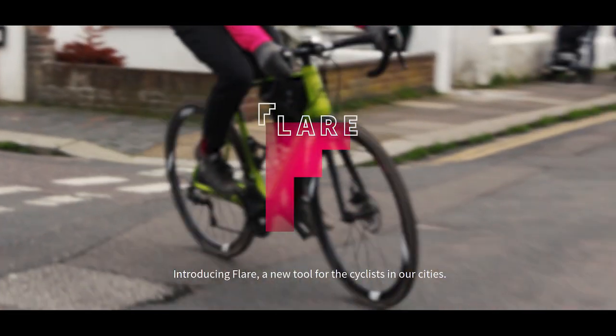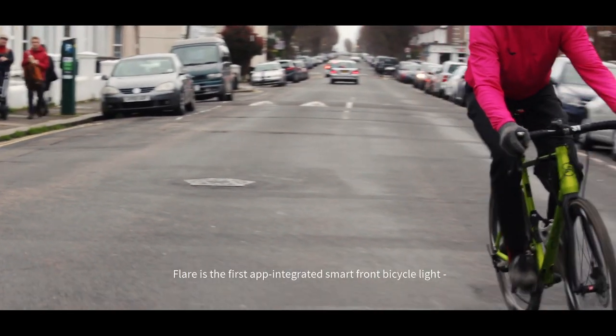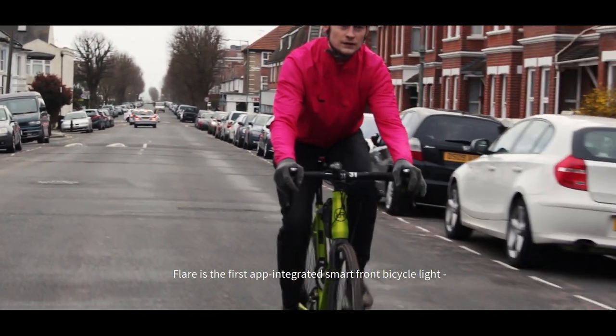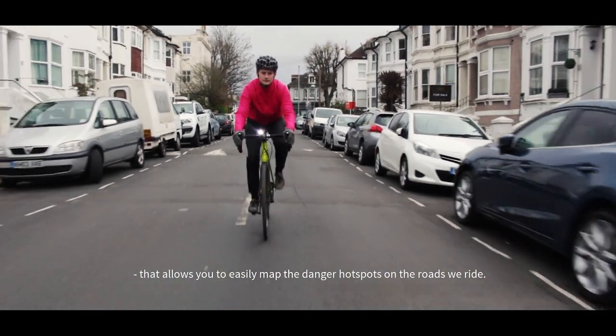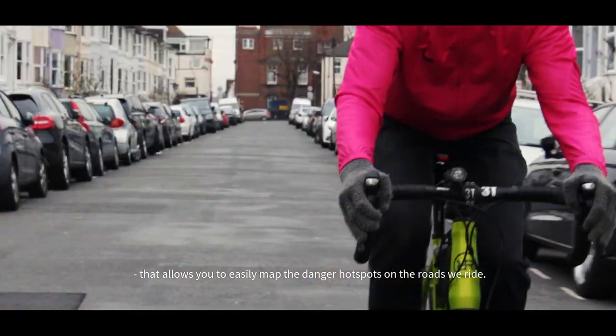Introducing Flare, a new tool for the cyclists in our cities. Flare is the first app-integrated smart front bicycle light that allows you to easily map the danger hotspots on the roads we ride.